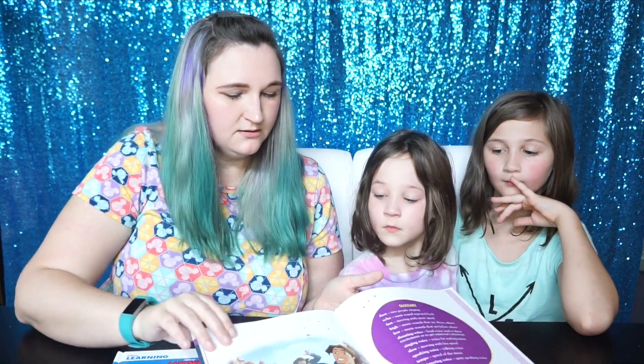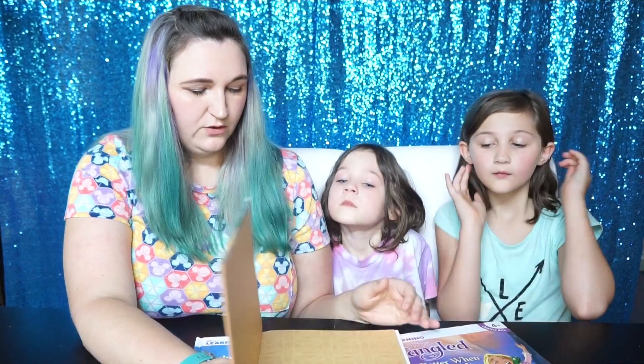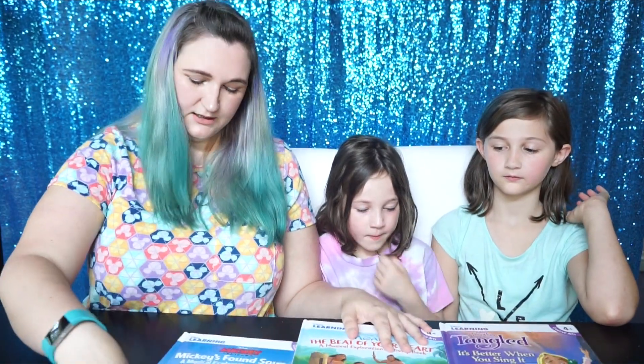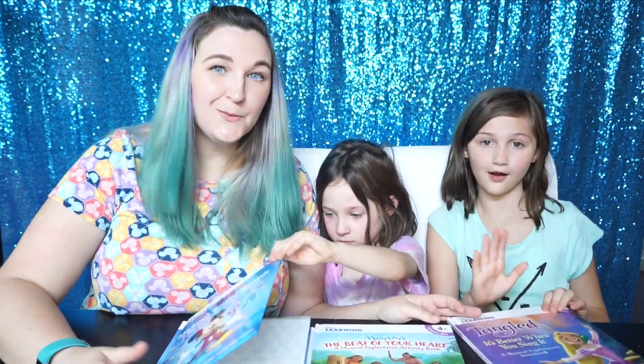So this one is all about singing, and then these two are kind of about making instruments. And this one definitely with the beats and everything. So those are the Disney music books — they're in the Disney Learning section and are just fun ways to explore music at home.